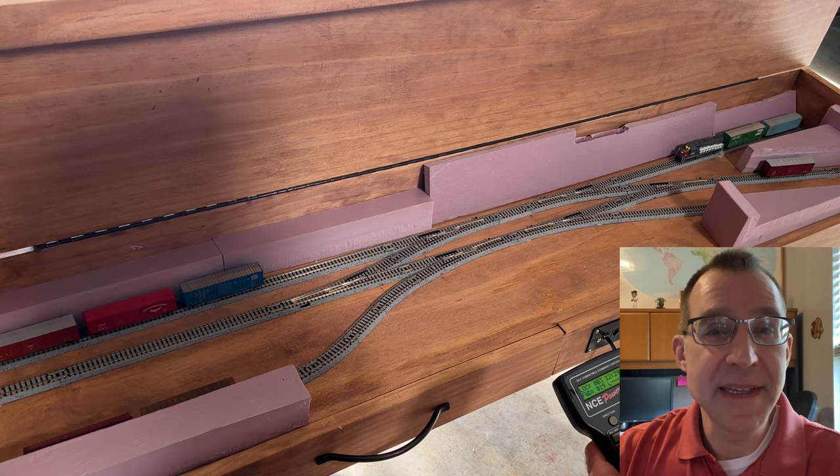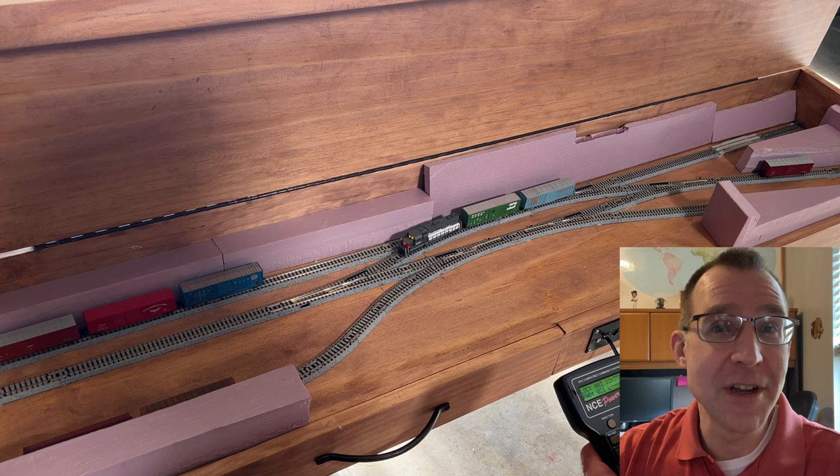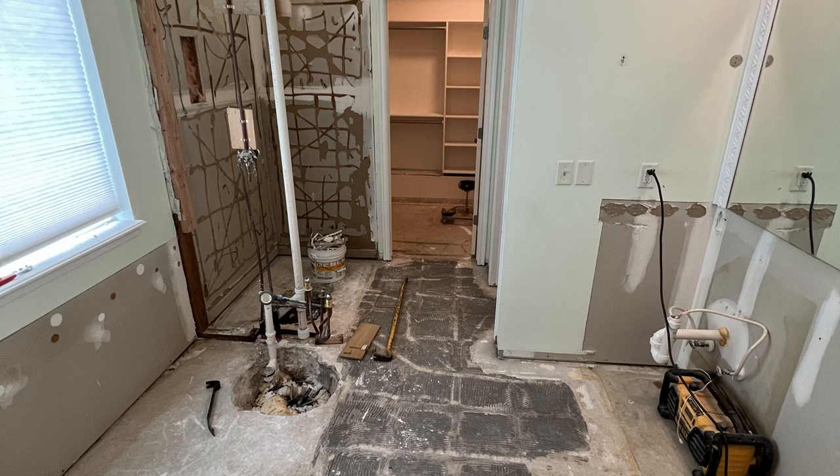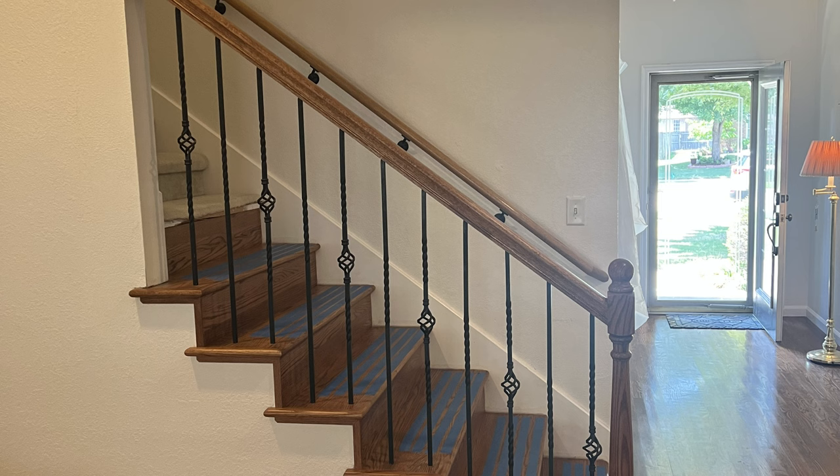Hey, it's Steve. It's been quite a while since I've had a layout progress update video here on the channel. The reason for that is that we've been spending a large part of the spring and summer this year remodeling the house — working on the bedrooms, bathrooms, stairway, fireplace — a lot of different projects going on.